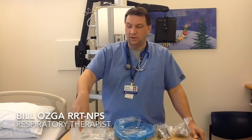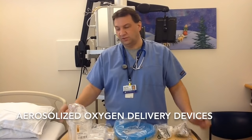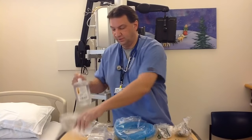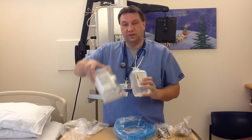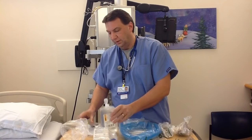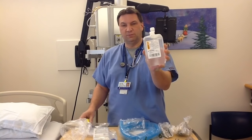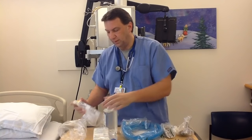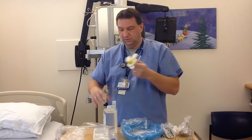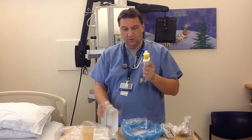Hi, I'm Bill from respiratory. We're going to go over some aerosolized delivery oxygen devices, starting off with the setup of the device. We have two different manufacturers currently that we're going to use and we'll go over both of these. The first one is this large nebulizer, prepackaged with a holder that we have to connect to the water bottle.